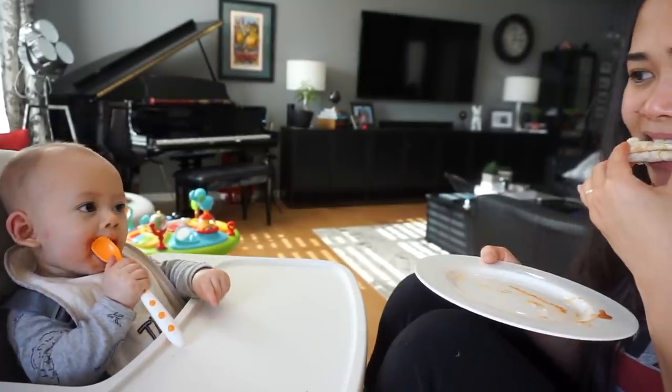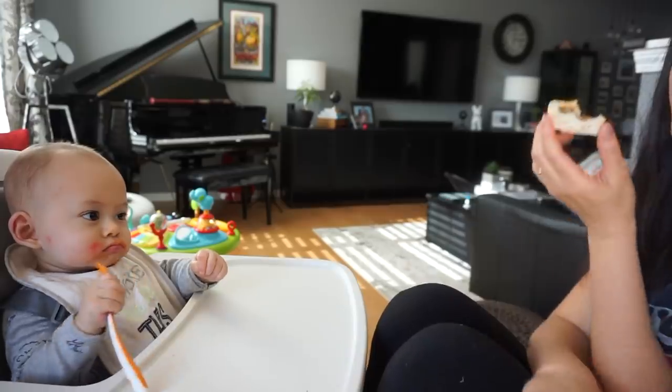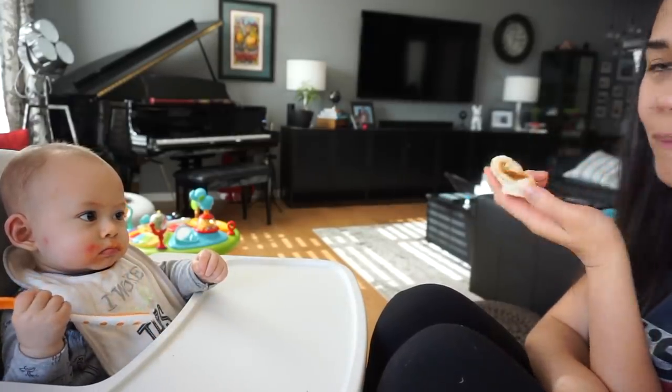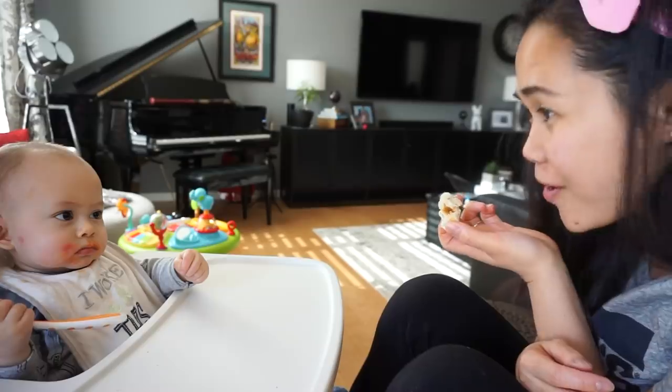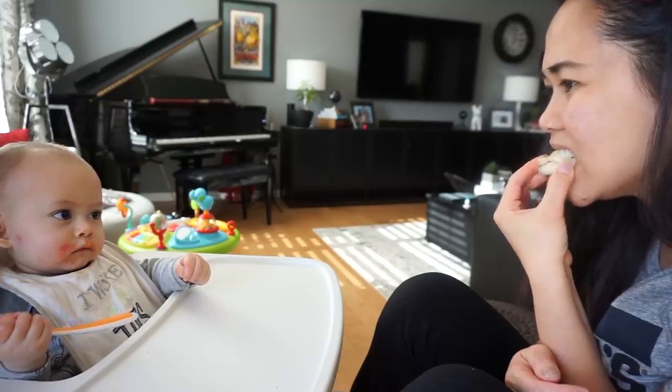I normally eat my lunch with him. This works really well because sometimes he seems like he's done and doesn't want any more food, but if I give him a five to ten minute break, he would typically eat again. And this is also a good time for me to eat.